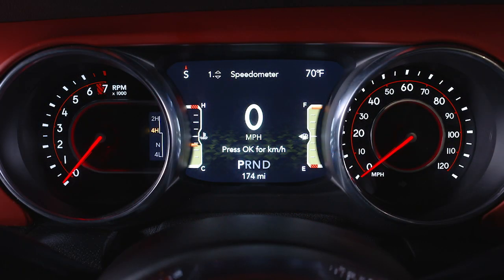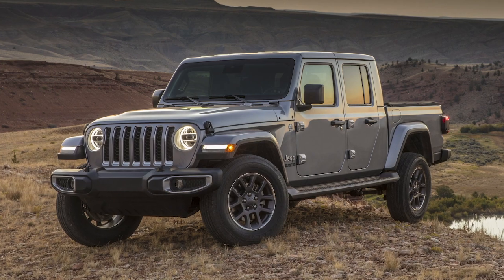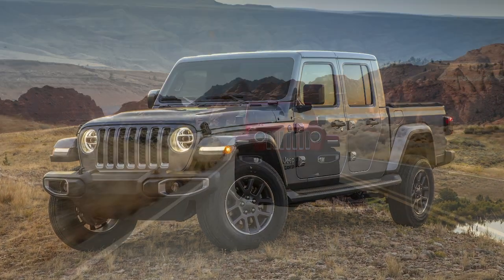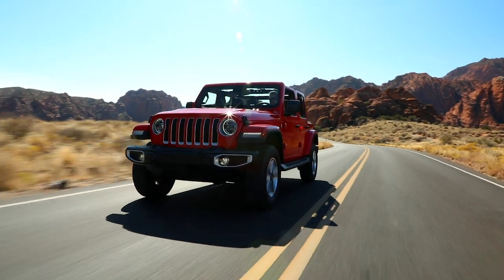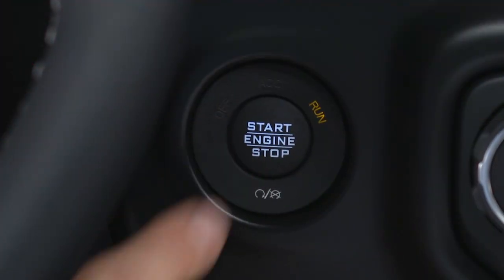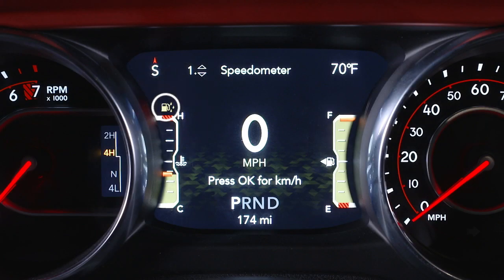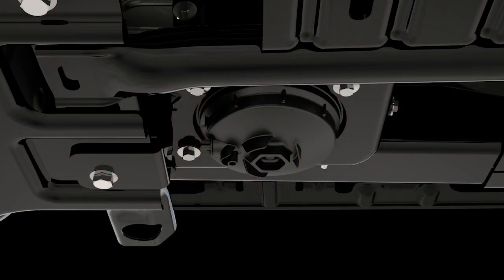The water in fuel indicator light will illuminate when there is water detected in the fuel water separator filter. If this light remains on, do not start the vehicle until you drain the water from the filter. If water is detected in the separator filter while the engine is running, or while the ignition is in the on-run position, the water in fuel indicator light will illuminate and an audible chime will be heard. At this point, you should stop the engine and drain the water from the filter.